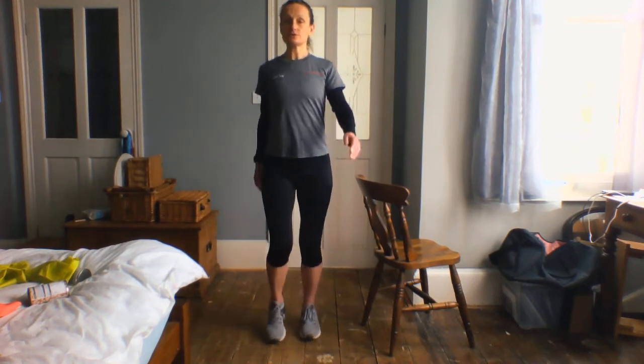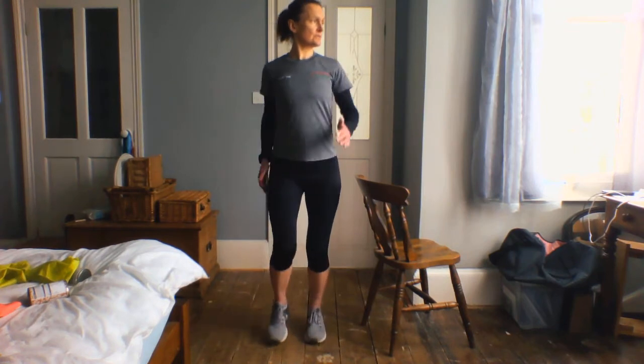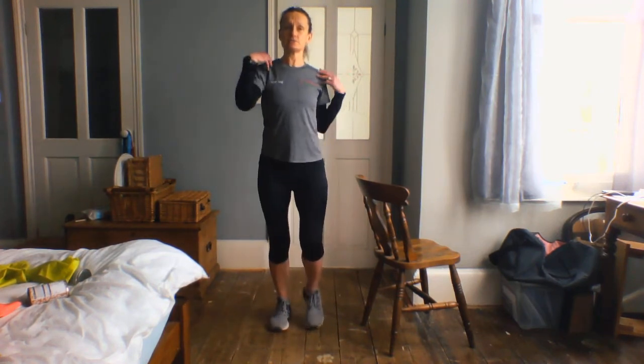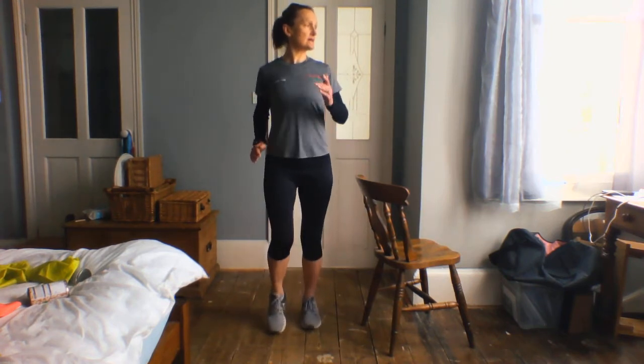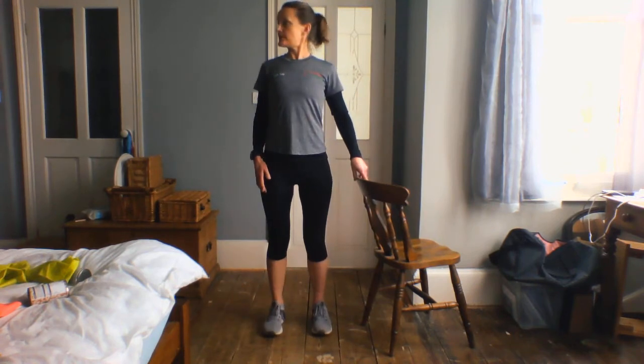And then we're going to bring it in and go back to that walk on the spot. Let's just see if we can gently look over the shoulder one way and come back to centre, look over the shoulder the other way, come back to centre. You're listening to that head and neck — keep the shoulders as relaxed as you can. Nice and slowly. If you suffer from dizziness, just make sure we do two or three on one side and then two or three on the other side rather than alternate sides, and maybe do it holding onto the chair and not with the feet moving.